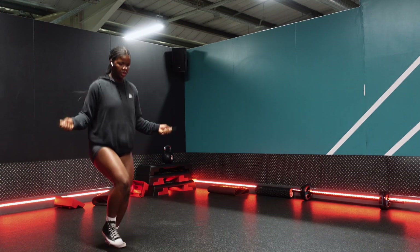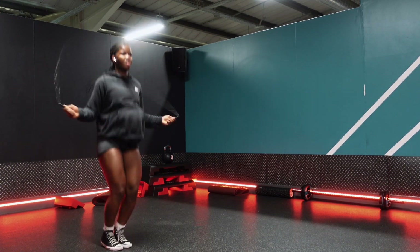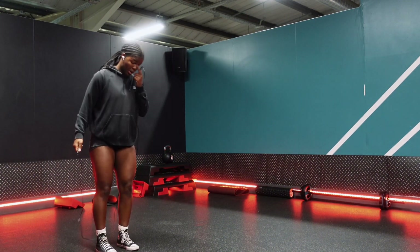Welcome back to another video, it's Games with Viv here. Today we've got a HIIT workout so let's get into it. First of all, you're gonna warm up with like 10 minutes of skipping.